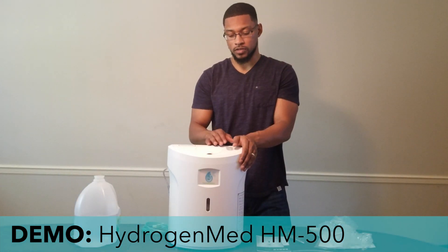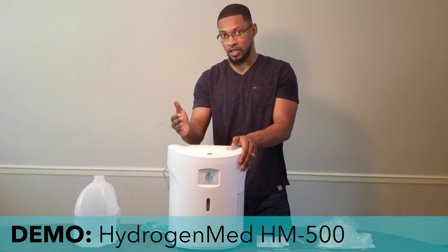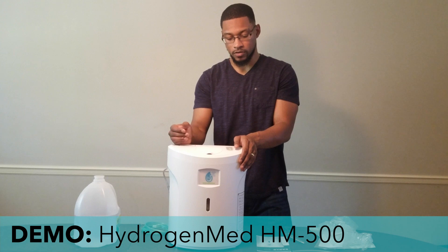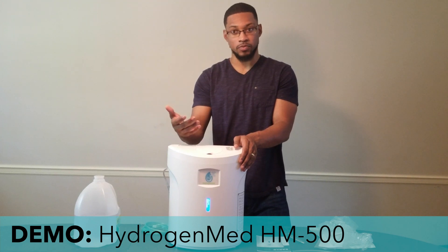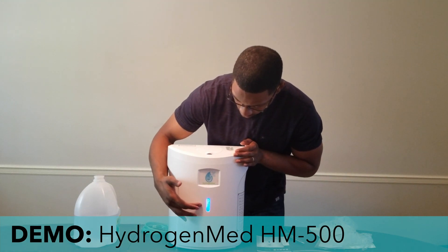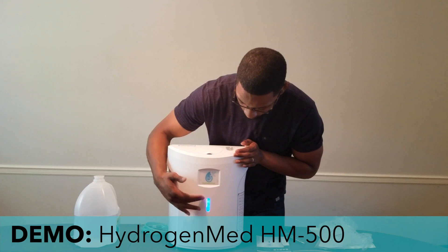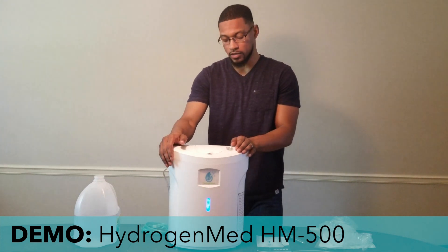The unit has now gone through its initial priming and startup. The only thing left is to turn the system on and it will begin to produce hydrogen gas. You can see the hydrogen gas production displayed here on the front panel display.